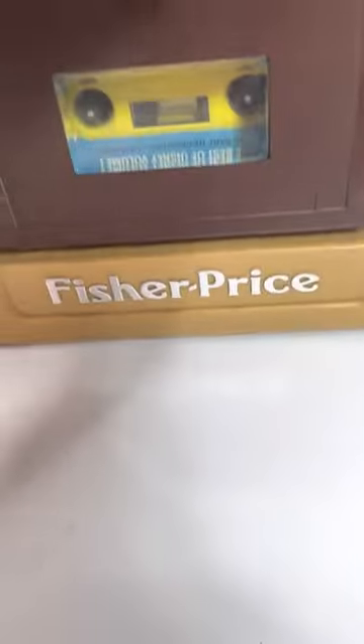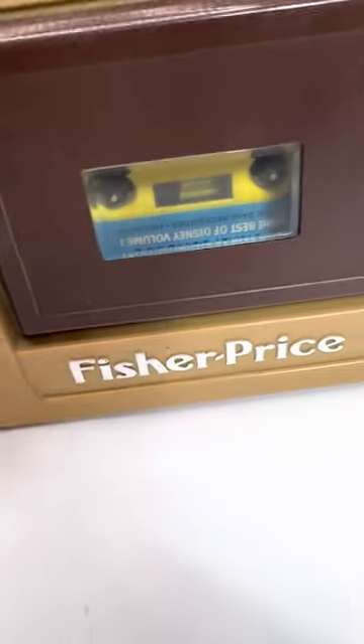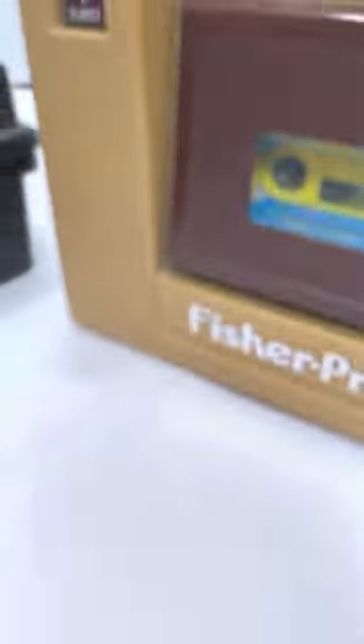I don't know if the record works — I don't want to record over these tapes. I'll be right back, I'm just going to grab some more stuff to show you. This will include the entire lot of extra tapes as well. Thank you for holding.